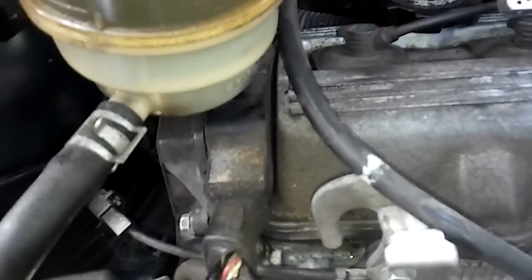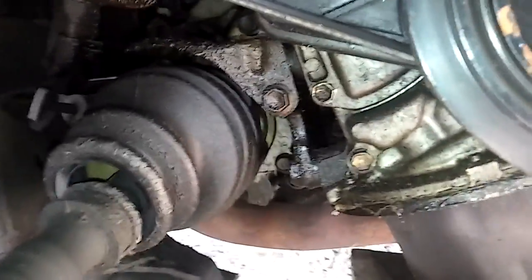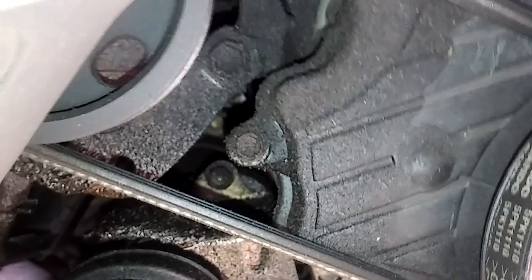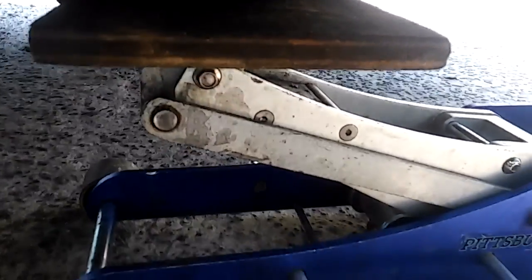I don't know yet what the condition is inside, but I did get the seal for the camshaft because sometimes they leak from inside. I will post another video once I get everything out. As you can see, there's some oil in there, so I gotta find out what it's coming from and if it's worth going ahead and replacing it now that I'm actually doing it. Support your engine with a jack.